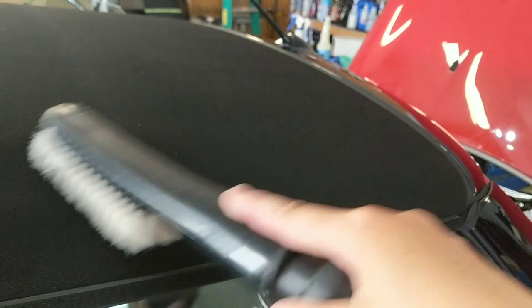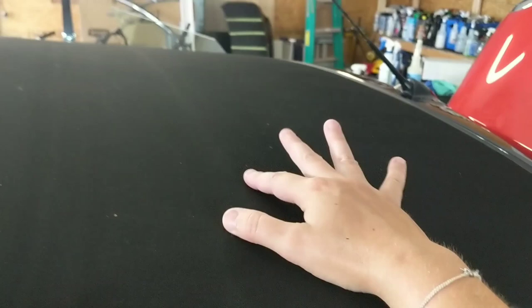Grab your brush attachment on your shop vac and vacuum it up. You can see we were able to agitate the lint and get it up. I always keep the hose lifted away from the paint. Essentially, if you find you have lint: agitate with a stiff brush, vacuum it up, and you should be good to go. Make sure you remove as much loose soil and lint before you apply your 303 Fabric Guard.